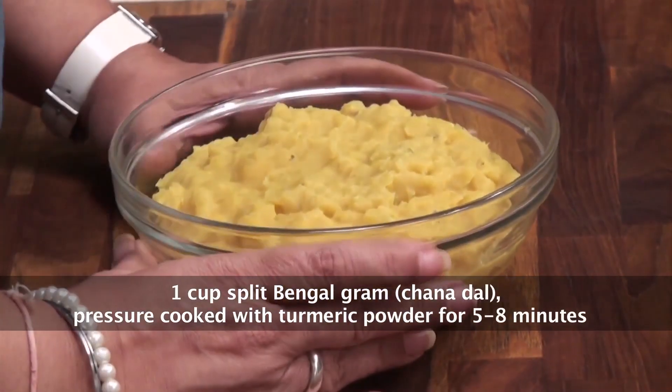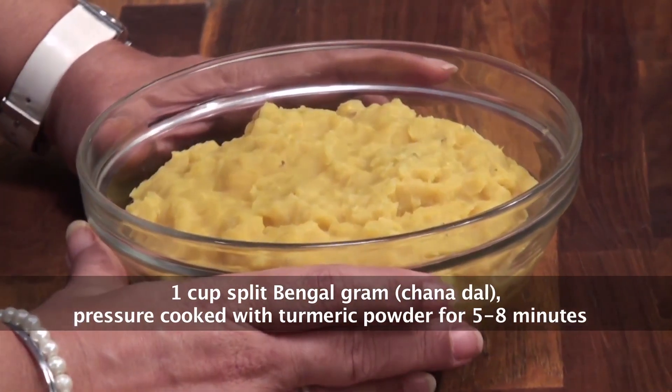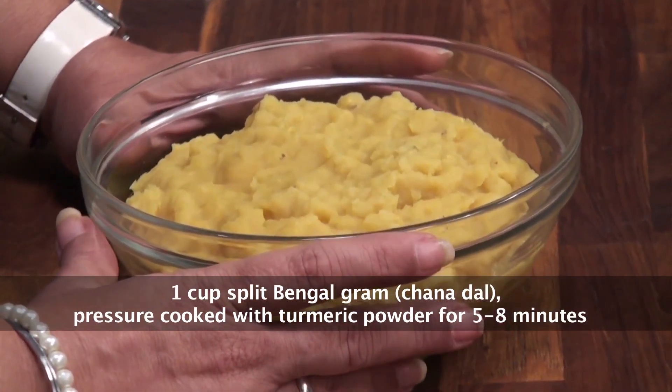This is nothing but just Toor Dal seasoned very delicately, but I can promise you that it is amazingly tasty and goes very well with just steamed rice, some ghee and lemon on it. So let's go ahead and look at the ingredients. We have some Toor Dal, which is already pressure cooked for about 5-8 minutes.